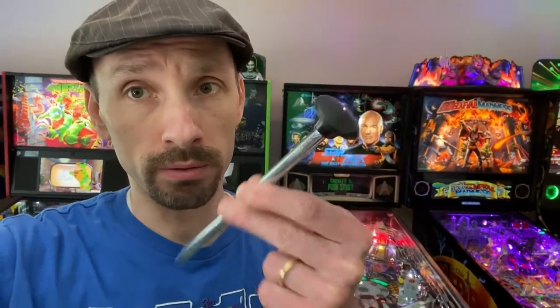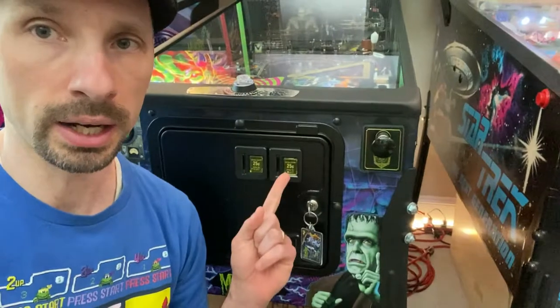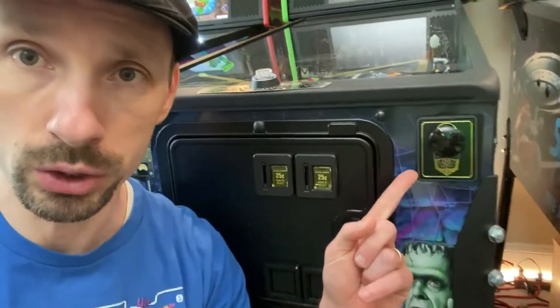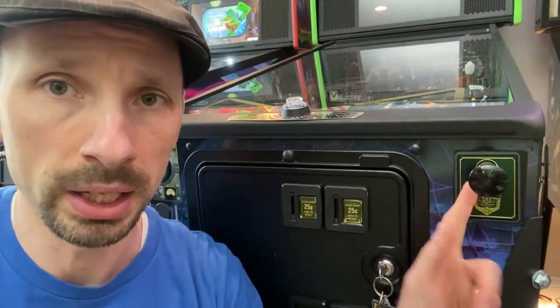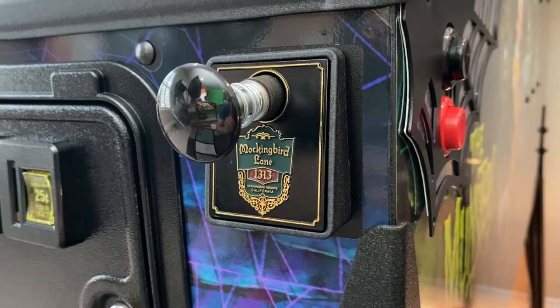Hey folks, your old pal Dash V here. Today I'm going to show you how to swap out your plunger for something new, neat, and a little more pop. We're going to be working on Munsters today, and I've already got a nice metal shooter plate on there. If you want to put on a new shooter plate or shooter rod, you'll need to pull the shooter rod. For those who have never done a mod to your pinball table before, I'd rate this one an easy.